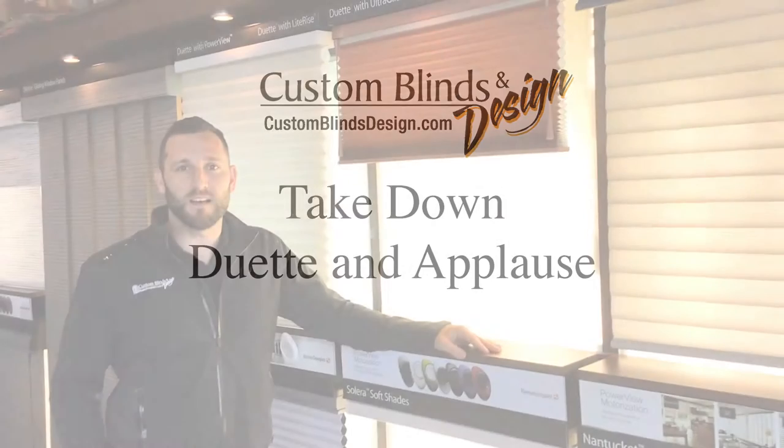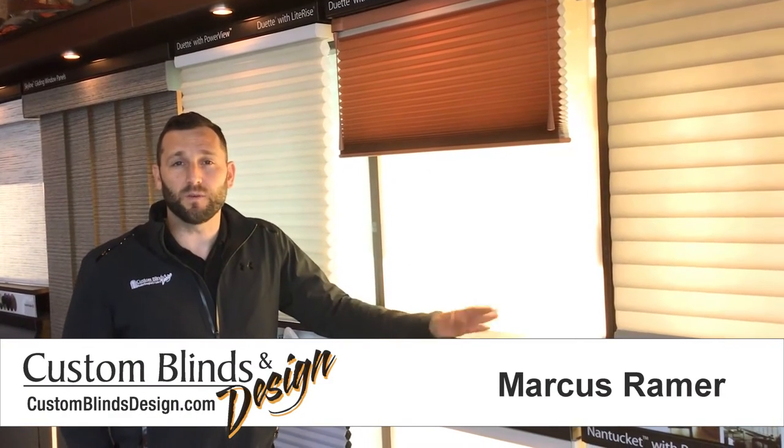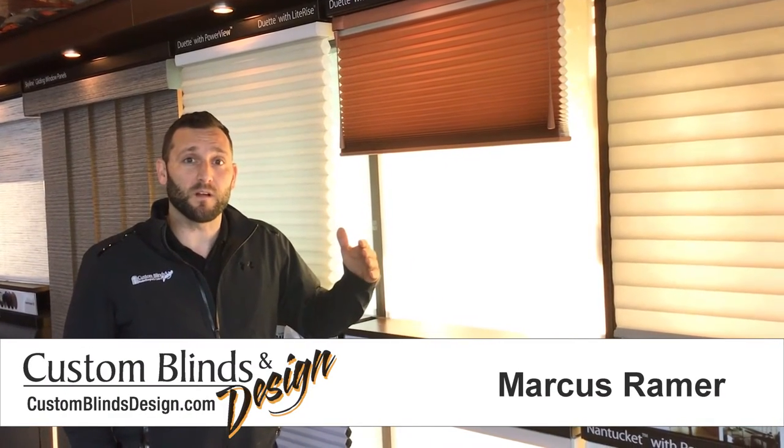Hi, I'm Marcus from Custom Blinds & Design. Today we're going to show you how to take down a honeycomb shade if you ever need to do any remodeling, painting, or bring it in for repair.